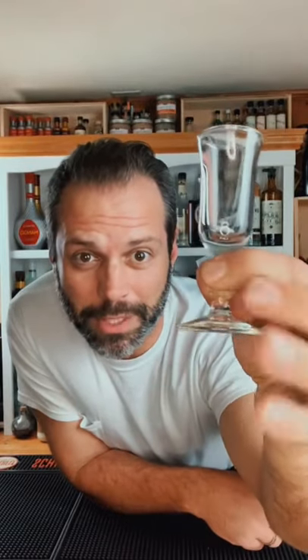My wife just got me a set of these new aperitif glasses. Can you see it? It looks like a chess piece, doesn't it? That's not cool — let's put some liquor in it.